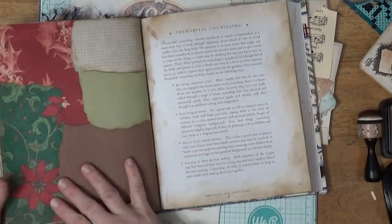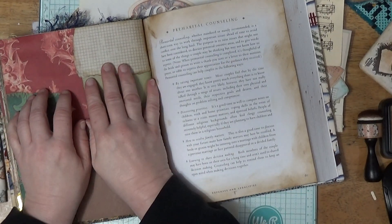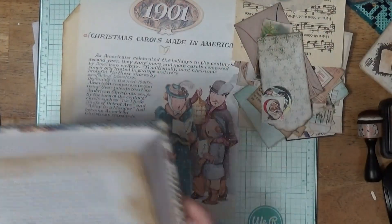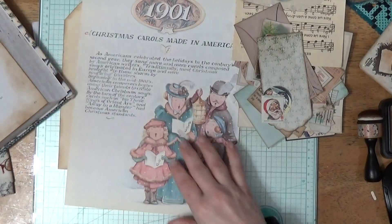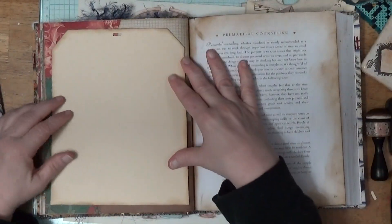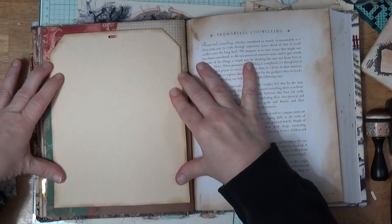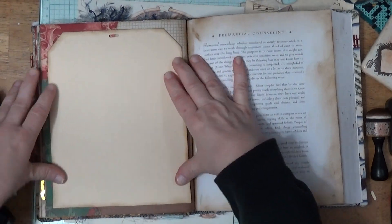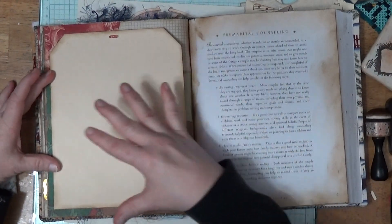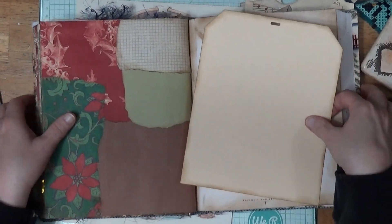I did already collage on the page. It's not really going to go with what I'm doing, but what I'm doing is going to cover it up a lot. So I'll show you the tag — I made my tag this big. The tag is really going to take center stage. It's taking most of it, so I think it will be fine that what I'm doing is going to kind of clash, but not really. It's all Christmas colors, so I think it will be okay.